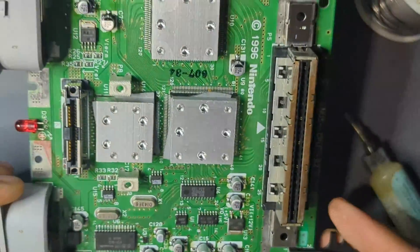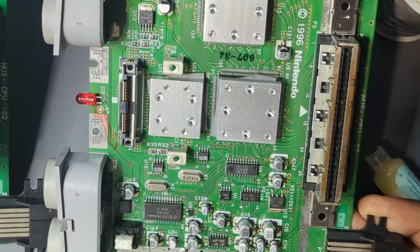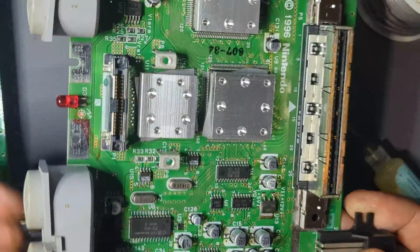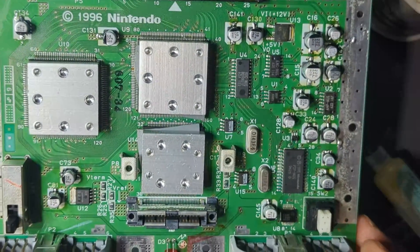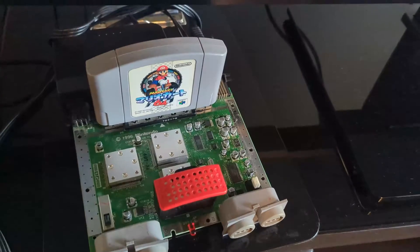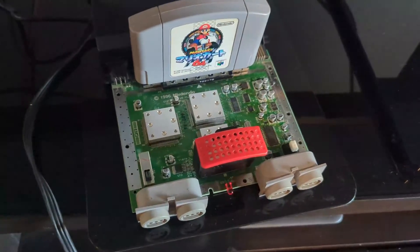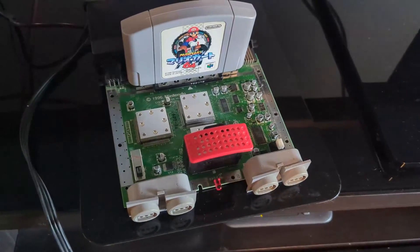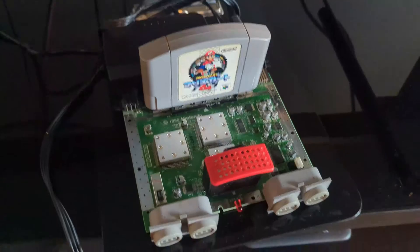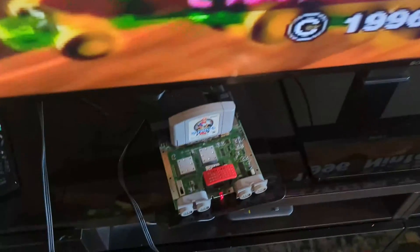Here we have all of the capacitors back on. I'm just going to verify it real quick — it looks like everything is good. I'm going to plug it in and see what happens. Everything is hooked up to the TV. There's no heat sink plate here right now, but as long as you don't have the console on for a long time it won't overheat — we're just testing to make sure it turns on. And it looks like it works.